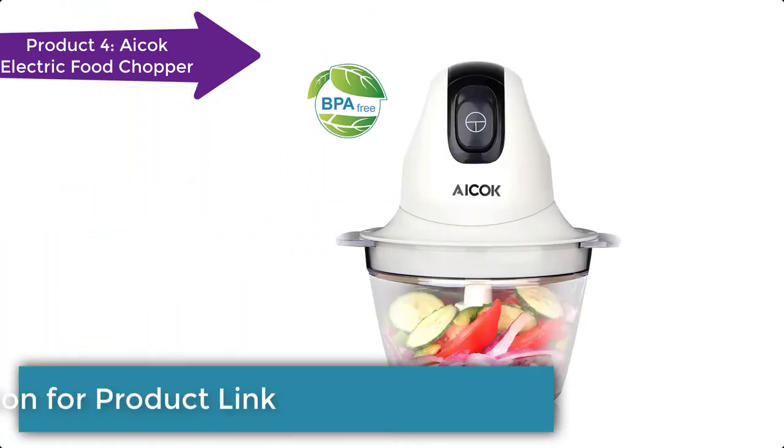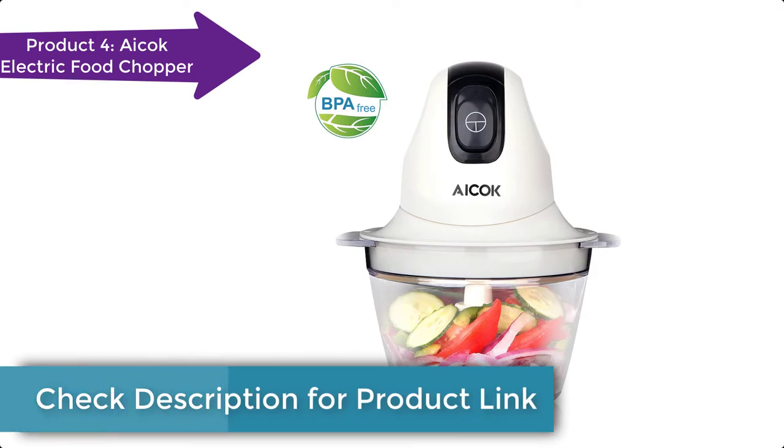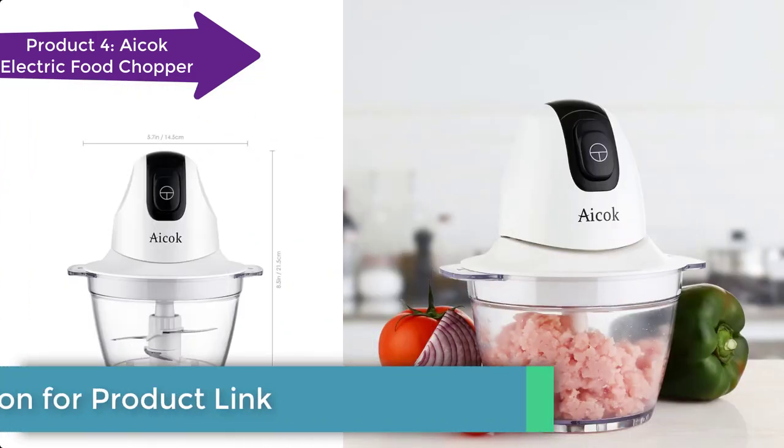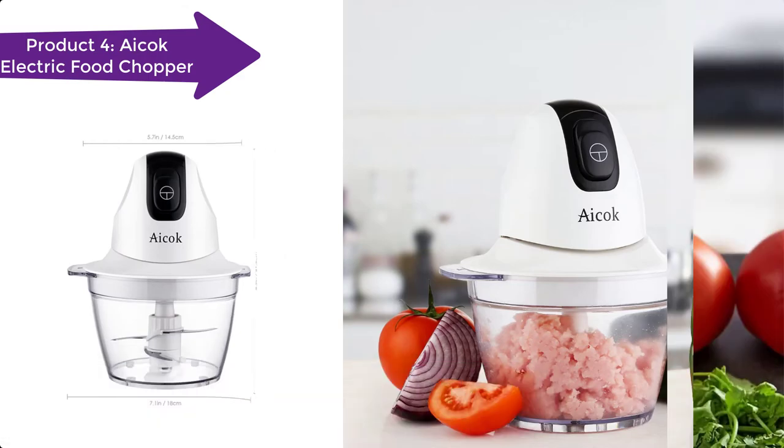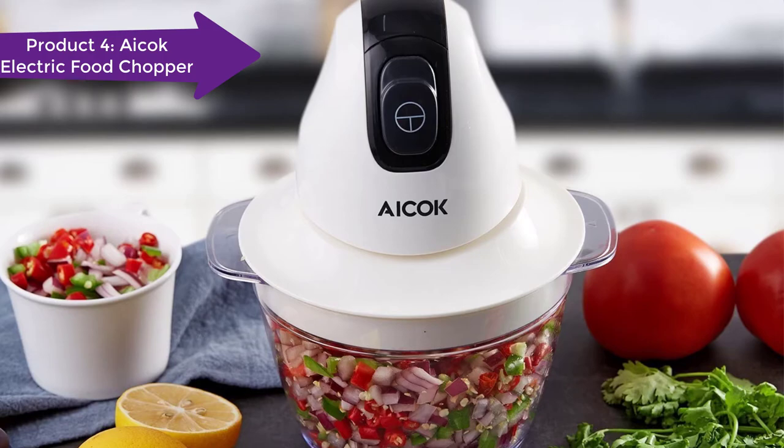Much faster operation makes the food chopper very easy to use. It is lightweight and very easy to clean. Material: food grade BPA-free plastic. Capacity: 500 ml, 3 cups.